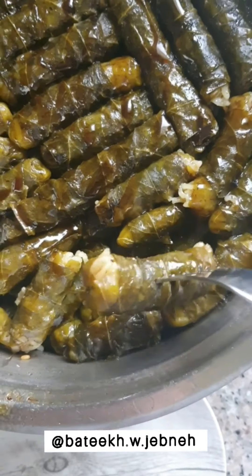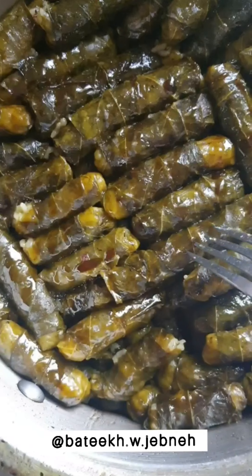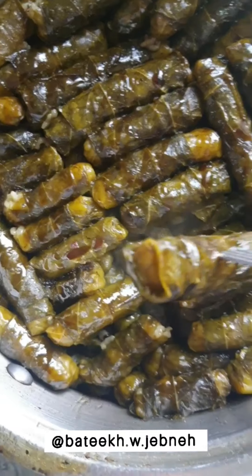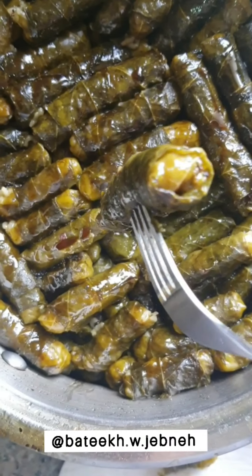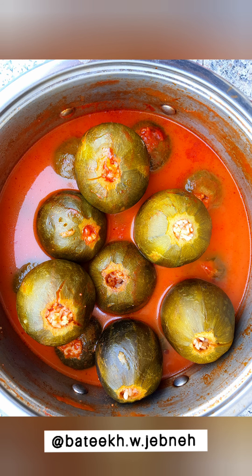Here are the stuffed mulberry leaves — you'll know they're ready once they are fork tender. That's it, hope you enjoyed this video, thank you for watching, make sure to subscribe and show us some love by liking the video.